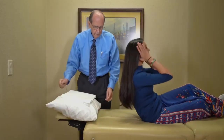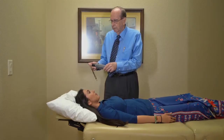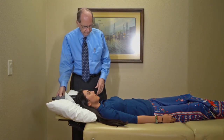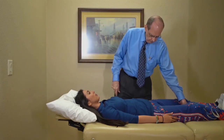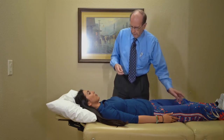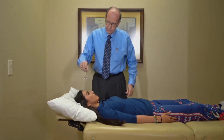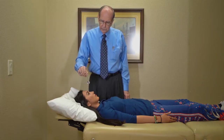The bio transducer puts out scalar energy. We can place it at the top of her head, or lay it along the spine — it doesn't matter whether it goes up or down the spine. We put it into the scalar energy field and choose any one of the circuits that is out. The circuit is spinning counterclockwise, and when it corrects, it will spin clockwise.